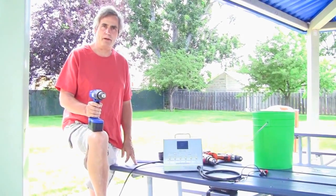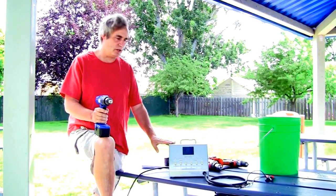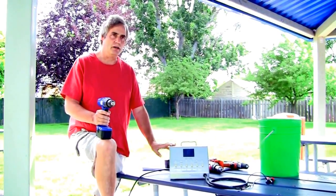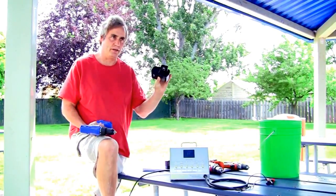Alright, my name is Sir Timothy Thrapp, World Improvement Through the Spirit Ministries, and we're going to do one more little video on the charger — charging a drill motor, charging a drill battery for the motor.